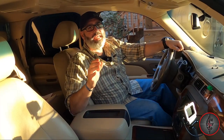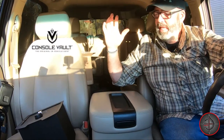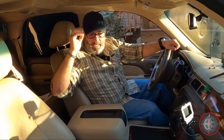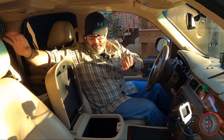Console Vault was nice enough to reach out to me to see if I wanted to test this. I got one for my 2011 Chevy Tahoe. It does have the little USB extender with it so we're not going to lose that. I'm just going to show you how easy this is to install. I've gone ahead and pre-assembled some of it, but I've only saved myself about five minutes on camera.